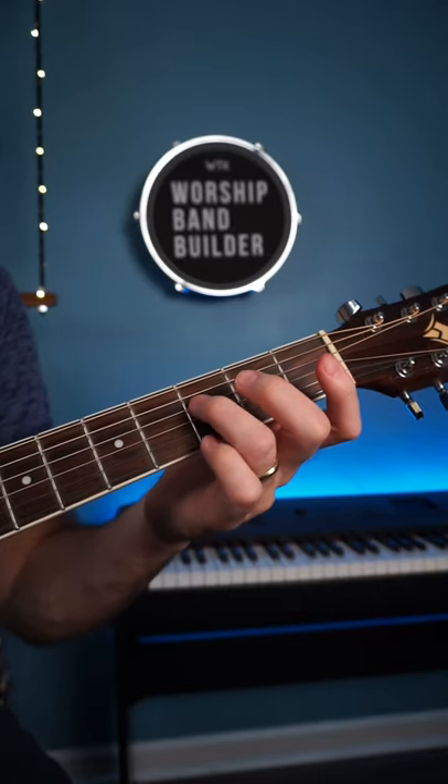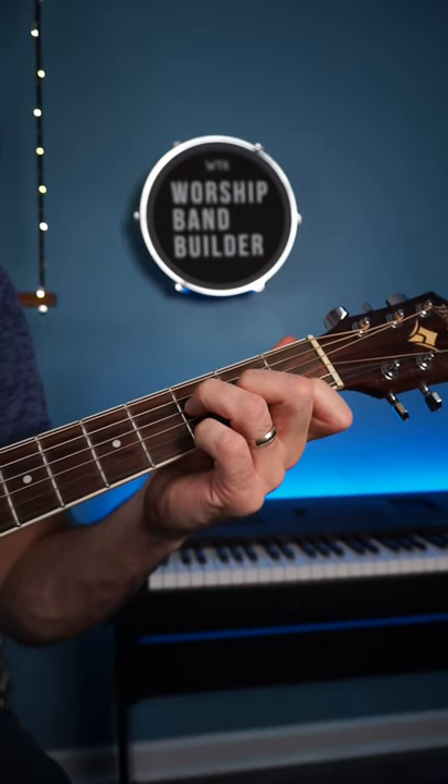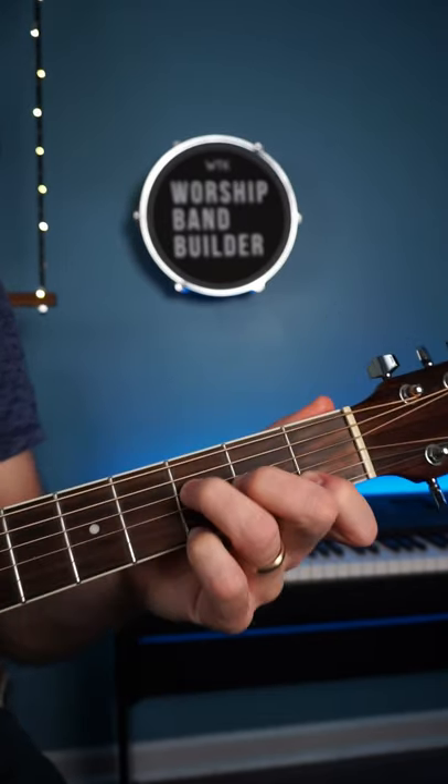You can actually play a different sort of an F, and it sounds like this. It's got a really pretty sound, and it's actually like this.